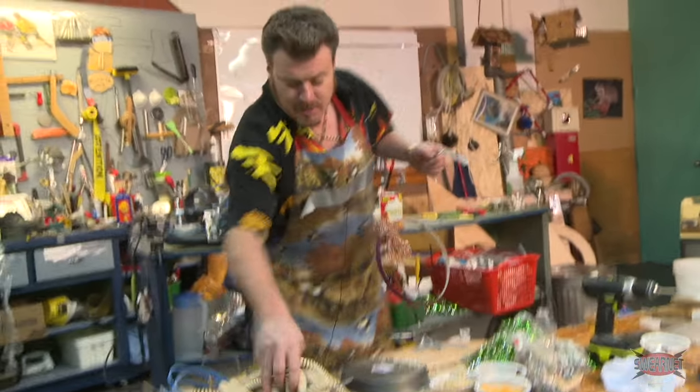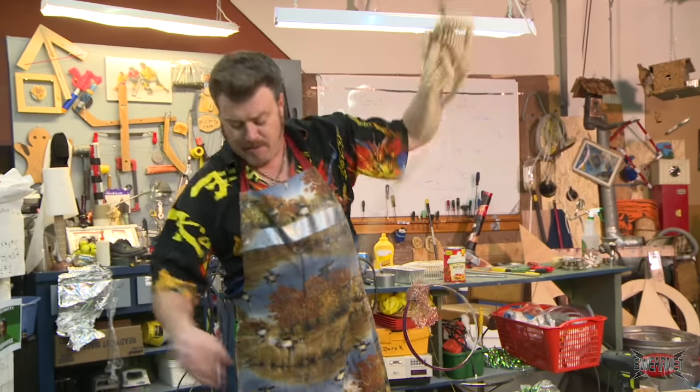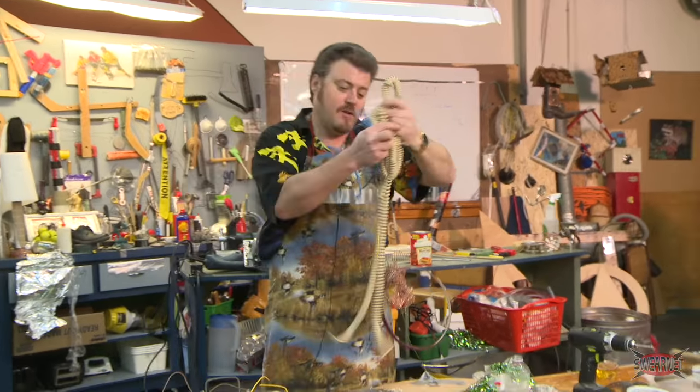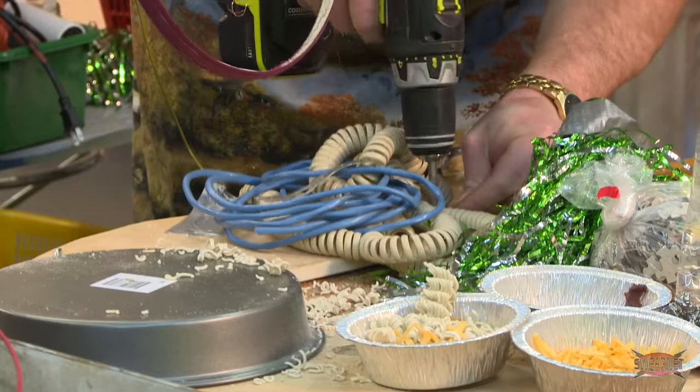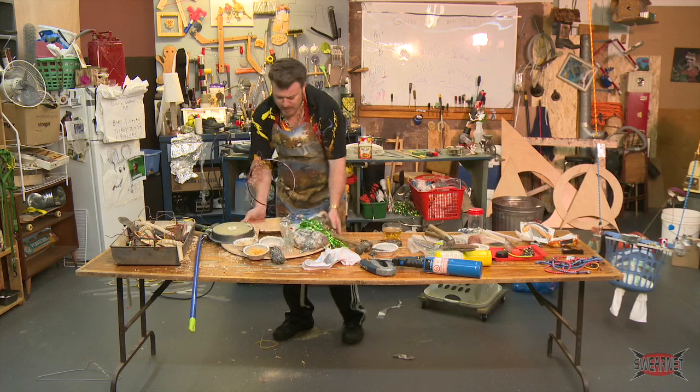You can just take a bunch of this crazy shit like this, old phone cords, maybe a little bit of wire, just kind of put it all together like that. Alright, so that's fucking pretty awesome.